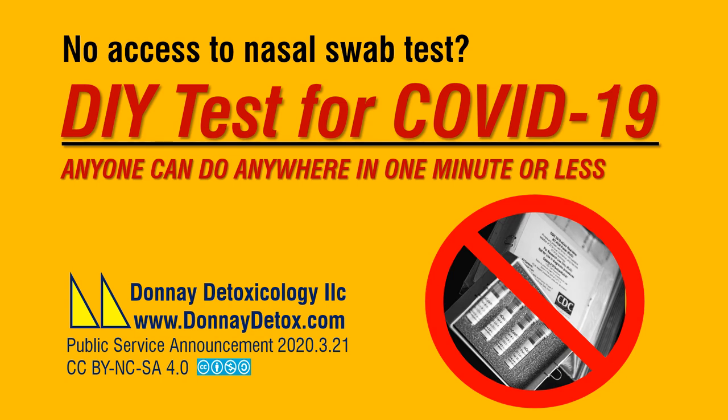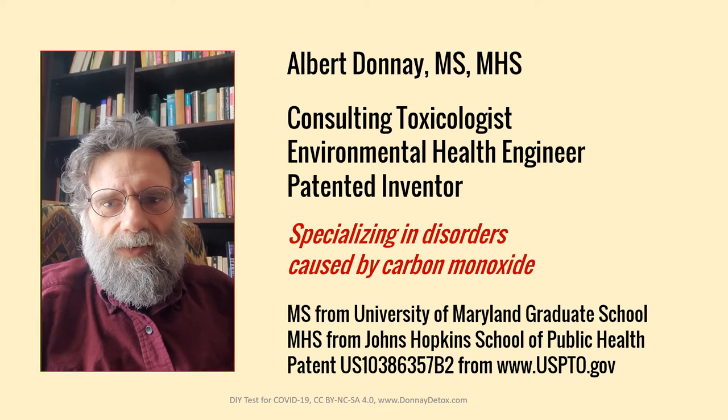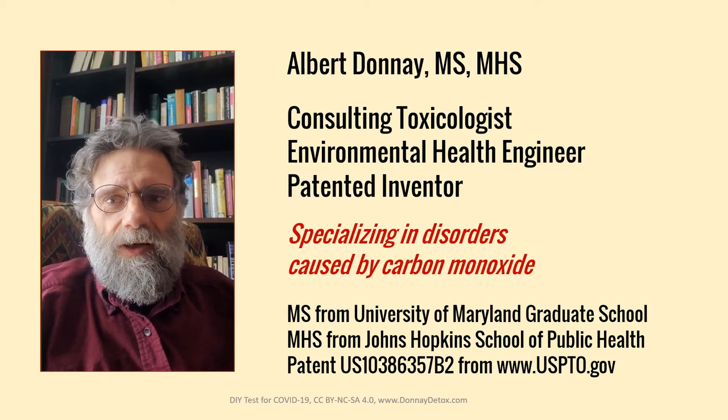No access to the nasal swab test? Here's a DIY test for COVID-19 that anyone can do anywhere in one minute or less. Hi, I'm Albert Donne and this is the second in a series of public service announcements from Donne Detoxicology.